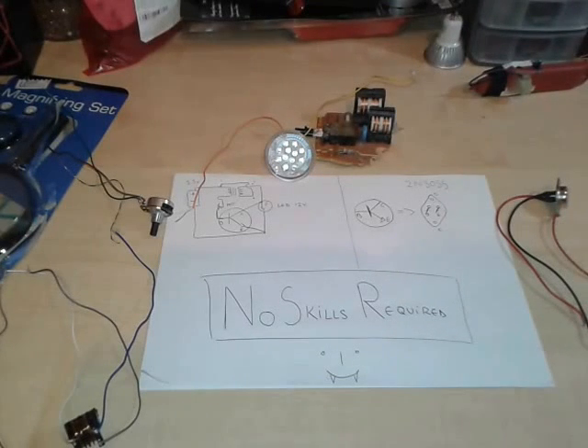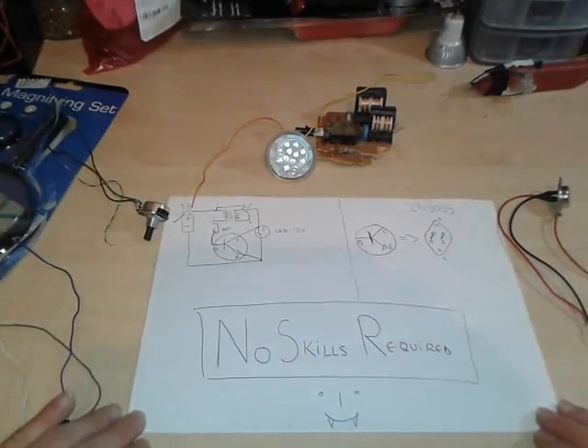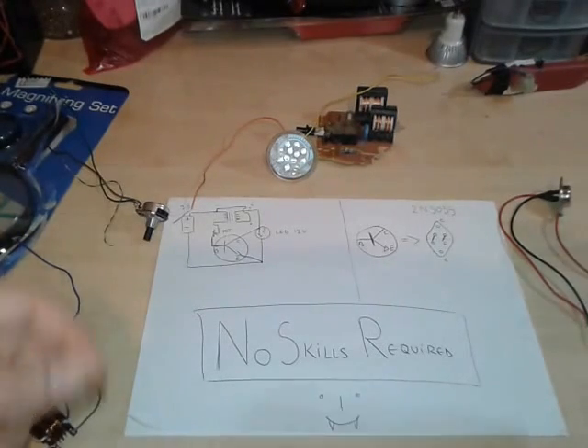Hello YouTube, it's me again, NoSkillsMan. I'm gonna present you today how to make a very easy joule thief without winding coils, without toroids, without worrying about how many turns.